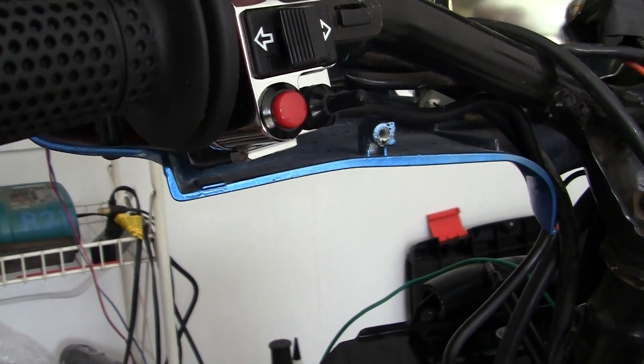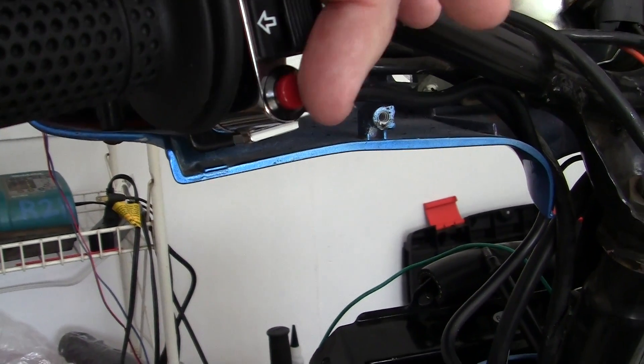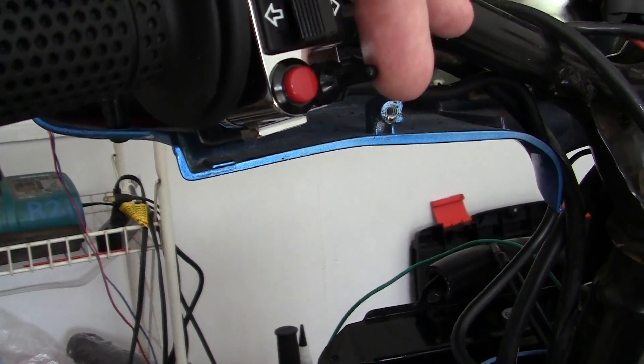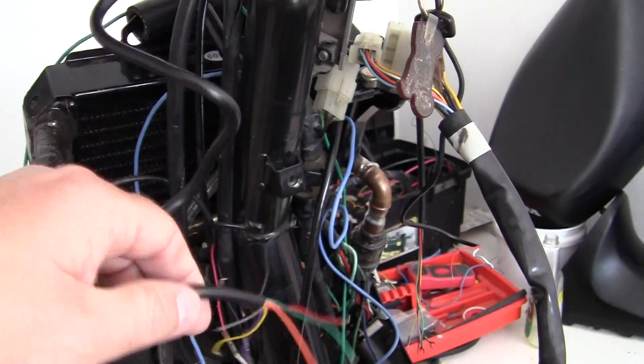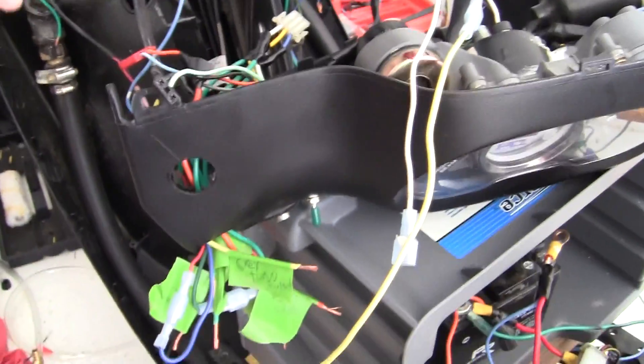What I have here is a turn signal with three wires. I have a push button, which you can use for a million things, and an on/off switch. I have to adapt all these wires to the headset right here.